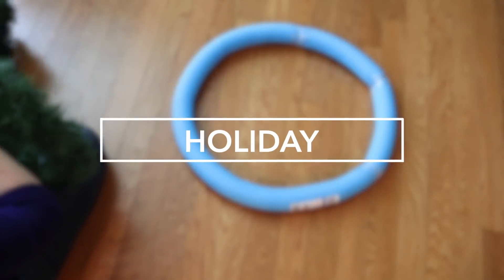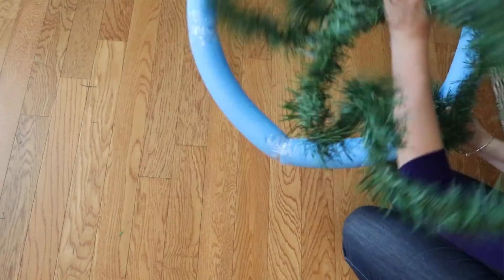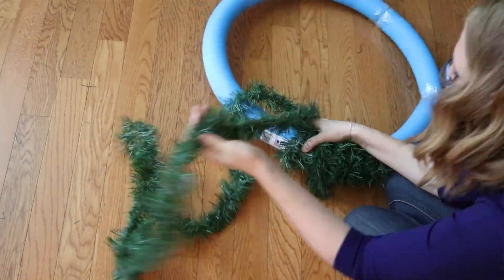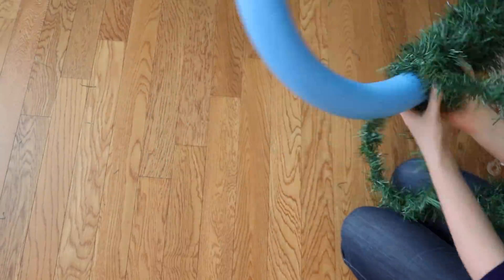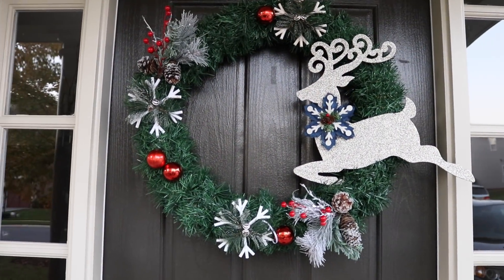Now is the time to stock up on your noodles for the holiday season because you won't be able to find them in a few months. I'm just using a Dollar Tree garland and wrapping it all the way around to create a gorgeous wreath. This was done on such a budget and you could customize it for any season.